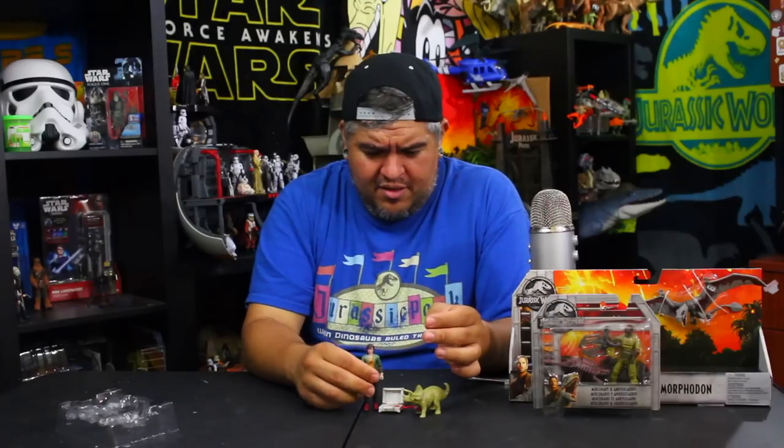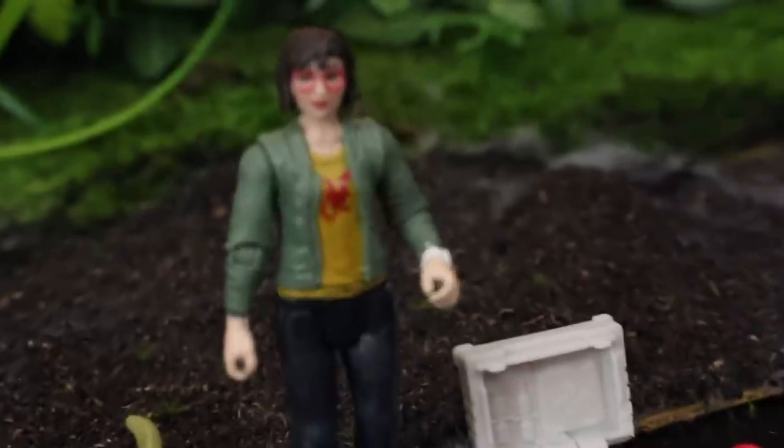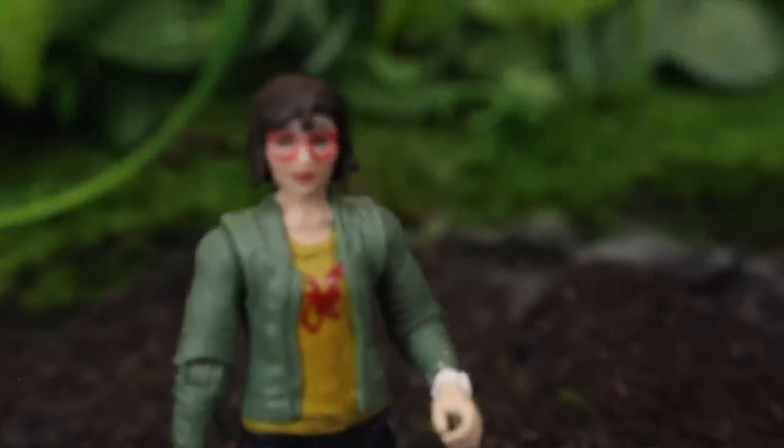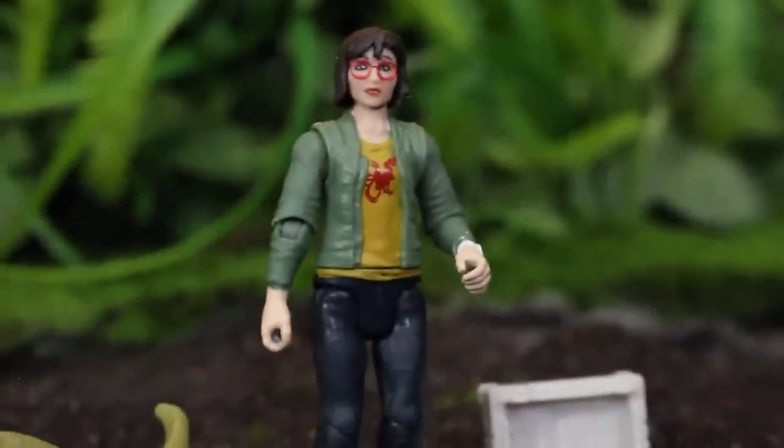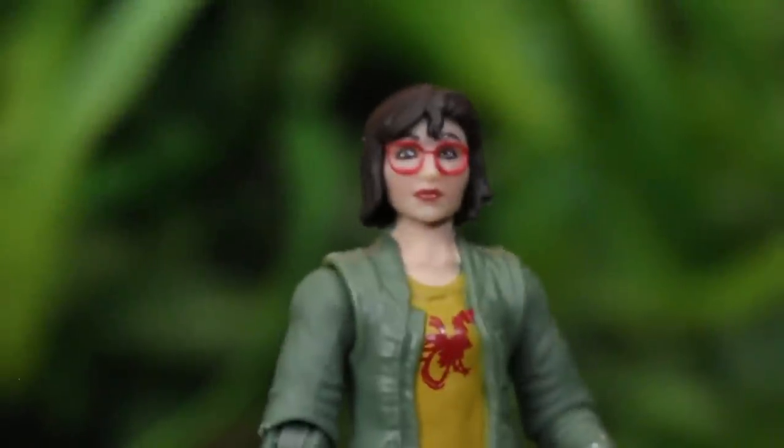Overall, this is a pretty decent set. She's eight bucks — I just found her at Walmart. She should be showing up at more places; I heard reports she was showing up at Target last weekend in Southern California and Ohio, just random places. So she is going to be hitting stores very soon, just like Maisie was a couple weeks back — I still see Maisie on occasion at certain stores.